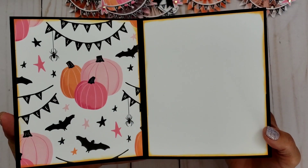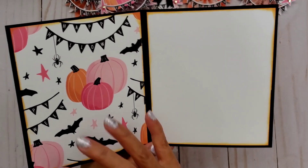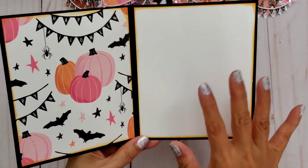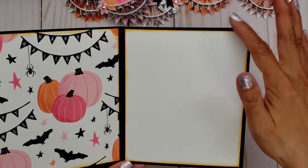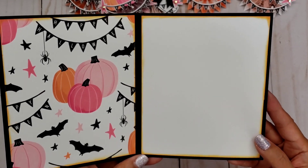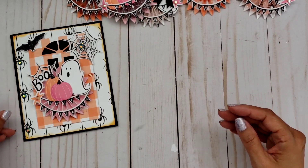In the back it looks like that. And then inside, I love using the pattern paper on the inside. The right side though I leave blank, but then I ink up the edges, and that way I can write a little sentiment. So that's ready to go. So I love it — there's my first card.